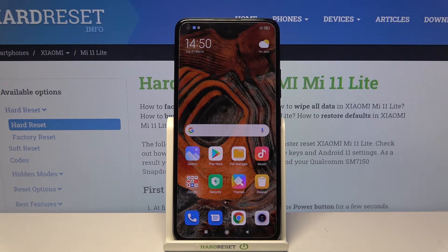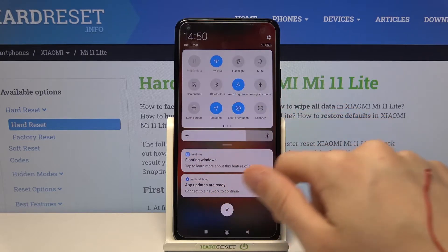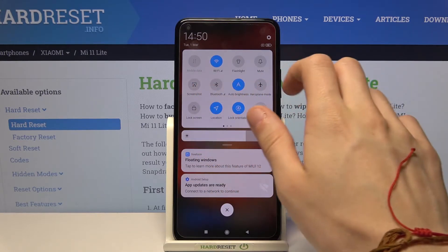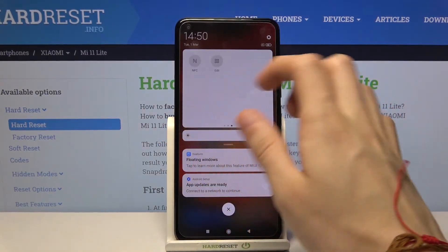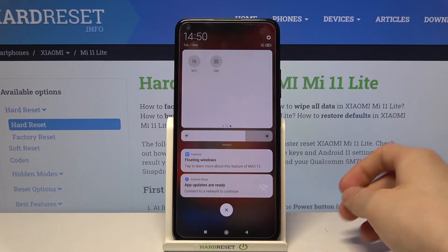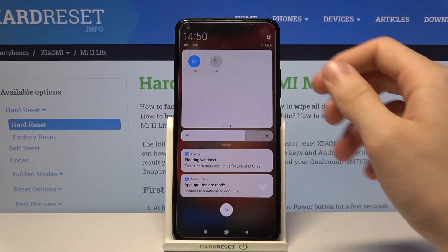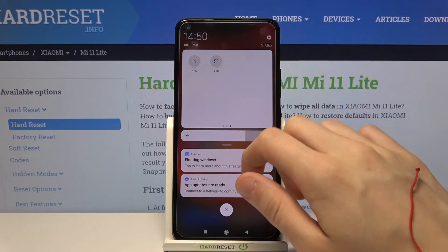So first we have to open up the notifications bar like this. Now let's expand this section and swipe to the left two times. Okay, now as you can see NFC is right there — tap on it to enable it and tap on it again to disable it.